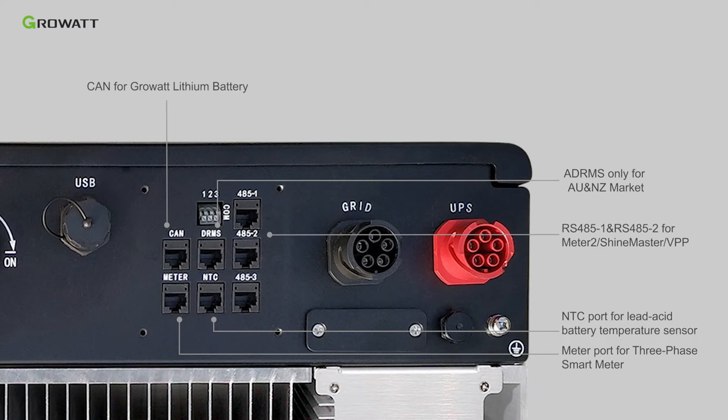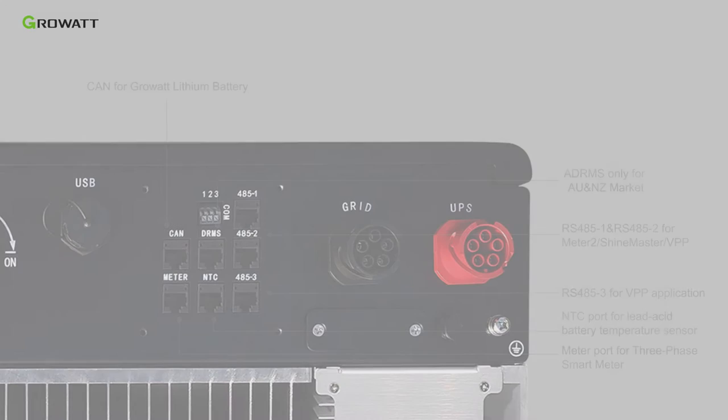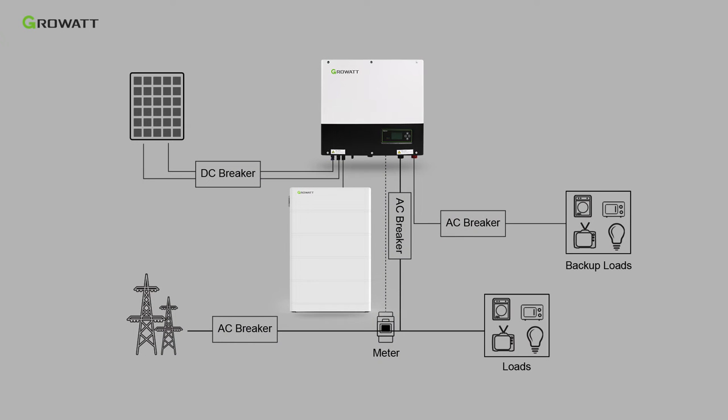RS485-1 and RS485-2 are used as Meter-2 for AC-coupled applications, or ShineMaster support for multiple SPH in parallel. RS485-3 is used for VPP applications. Please follow the system diagram to complete the whole system installation.